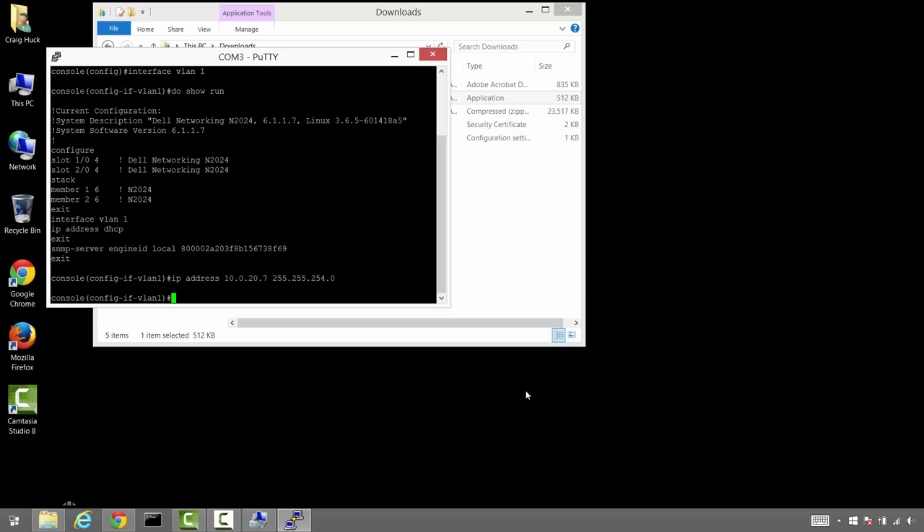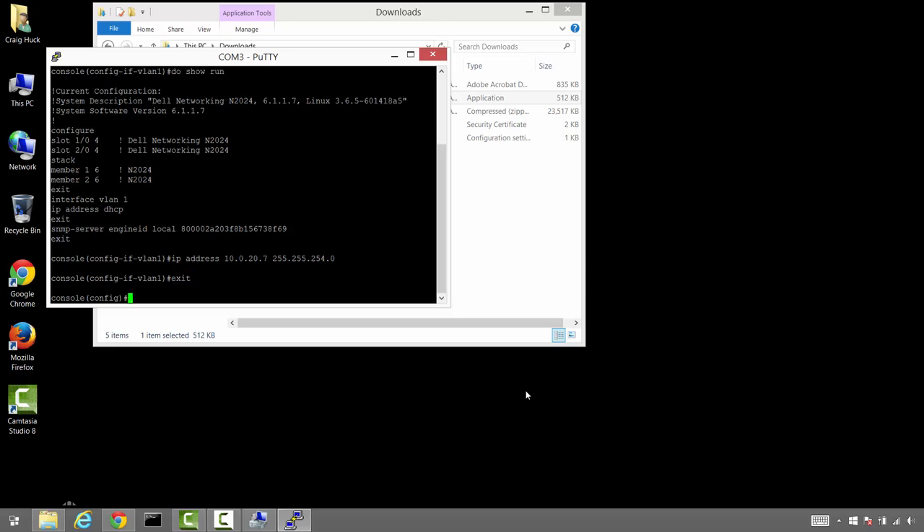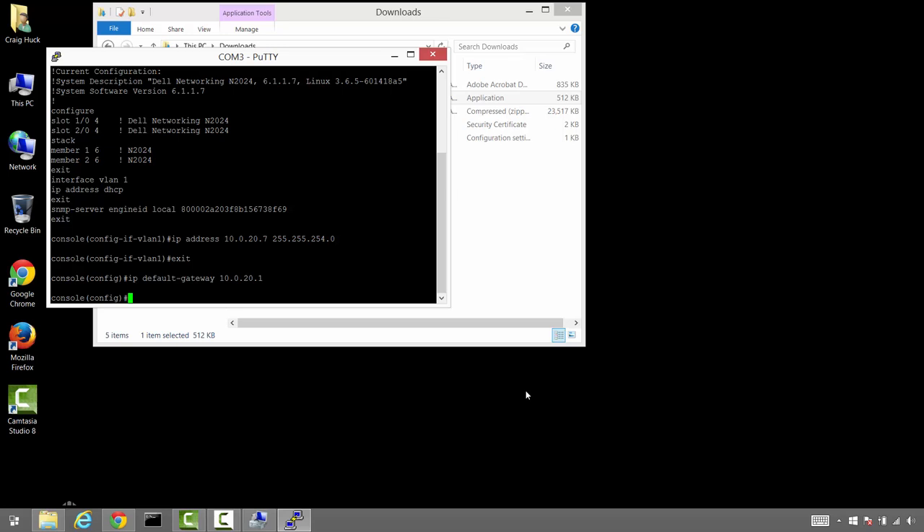That IP address is assigned. The next thing is to assign a default gateway for the unit. The default gateway is going to be 10.0.20.1, which is the IP address of our core router. After this we're going to set up a username and password for HTTP access, and also set up an enable password for serial access, SSH access, and the like.